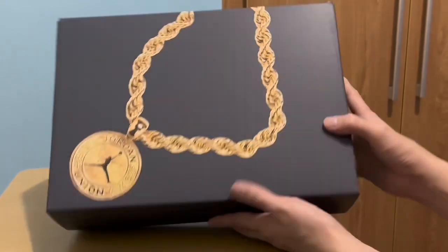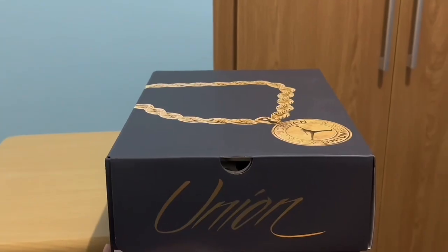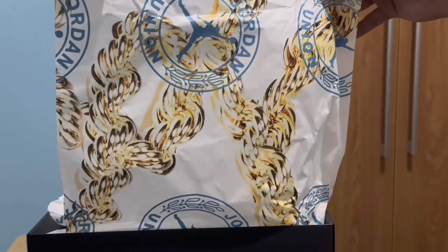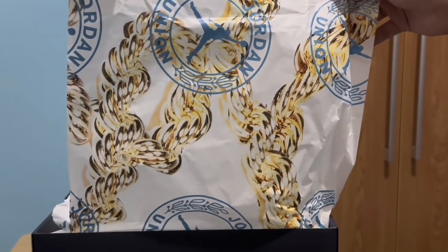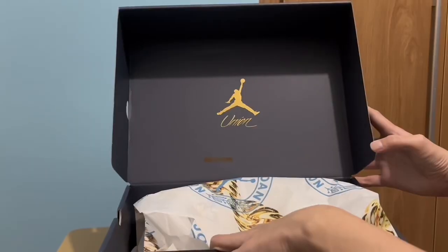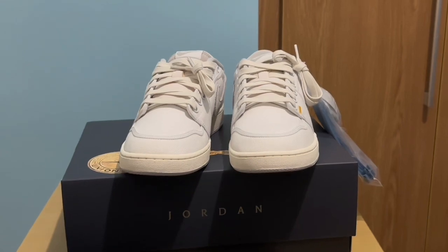On the sides of the box we have Union writing on both sides, with a big Union logo. When you open it, the tissue also has the printed Jordan Jumpman, Union branding, and the chains of the medallion. Each pair of the shoe is wrapped in a separate tissue, and we also have the Jumpman and Union on the box.